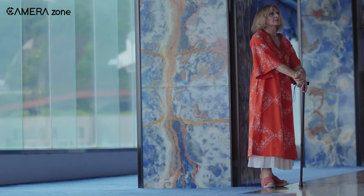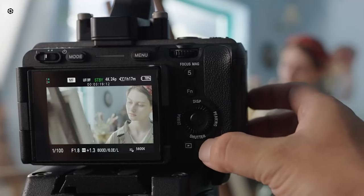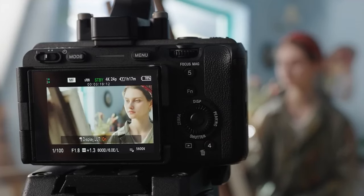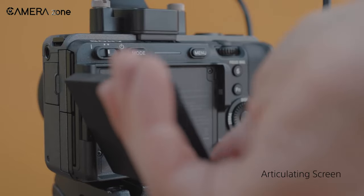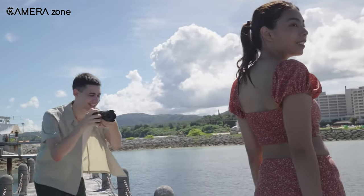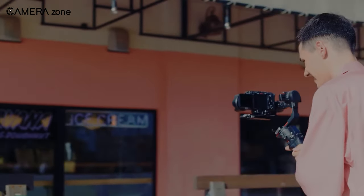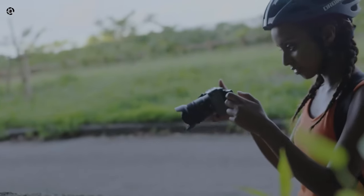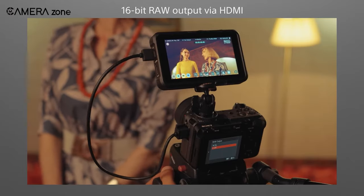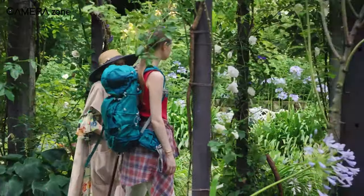And don't even get started on the picture profiles — S-Log3, S-Cinetone, HLG — the FX30 has it all, plus the ability to upload your own LUTs for personalized footage previews while you shoot. It also comes packed with features to make your life easier on set, like a fully articulating LCD, 5-axis in-body image stabilization, and a dedicated zoom dialer. Thanks to its built-in fan, you can record uninterrupted video without worrying about overheating. Plus, with a dual-base ISO and a full-size HDMI outputting 16-bit RAW video, your post-production possibilities are endless.